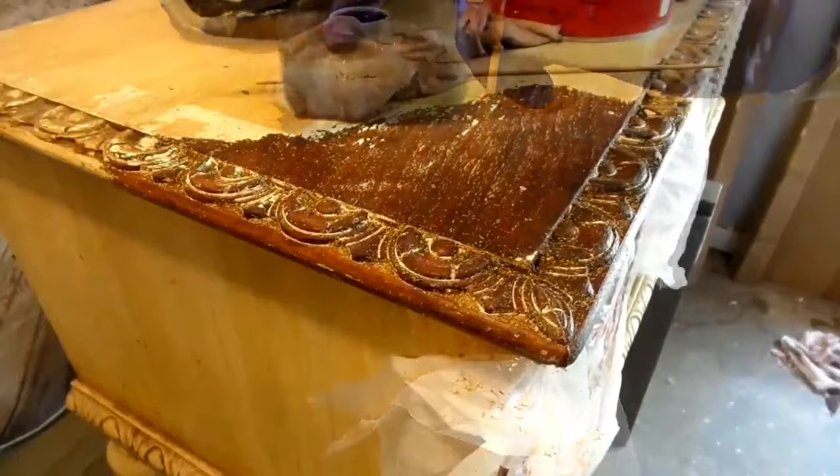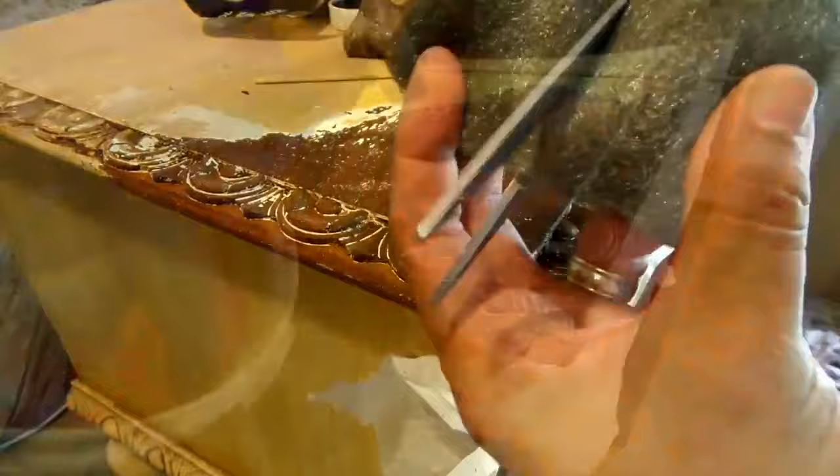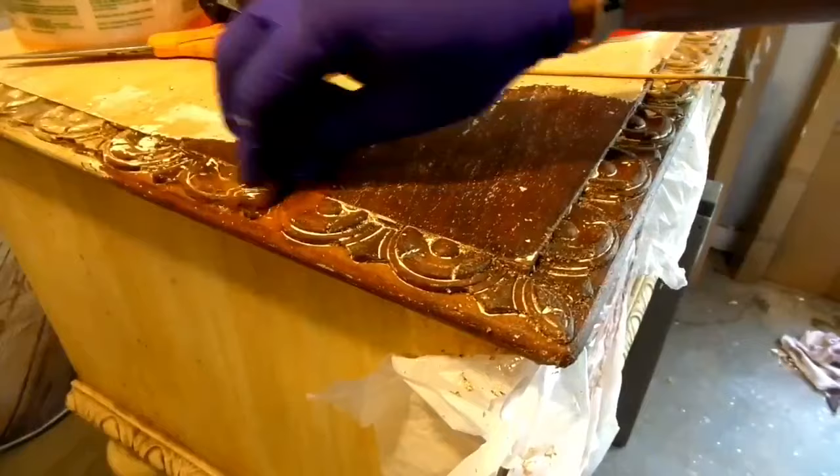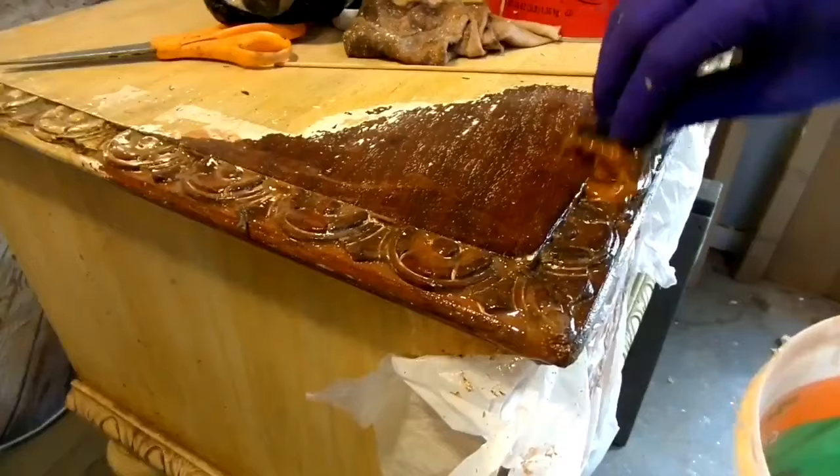Be sure to remove as much loose material as possible before moving on. Next, grab your 4-0 steel wool — I like to cut it in half to make it easier to handle. Dip the steel wool in citrus strip and, with gloved hands, scrub the piece making sure to work the gel into crevices that still have paint. Be very liberal with the gel; use as much as you need. Once you have the whole area scrubbed and saturated, cover with plastic again and let it work for about another 40 minutes.